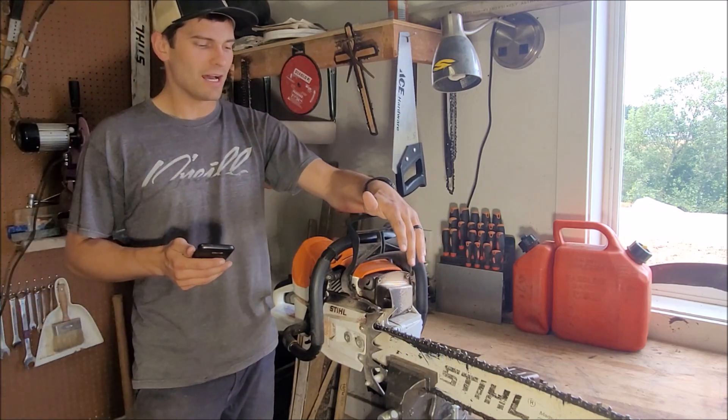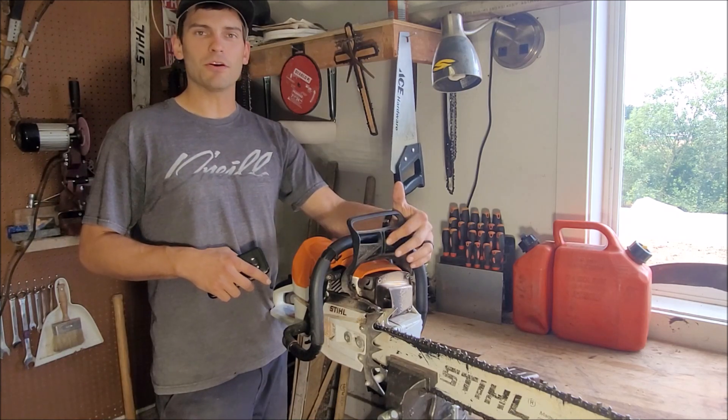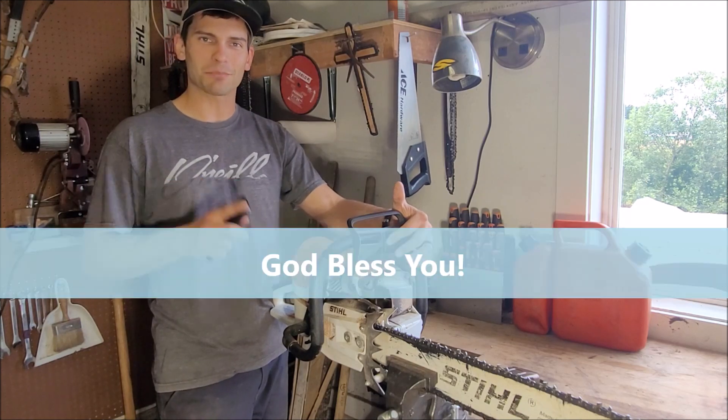This isn't paid by the way — this is just me doing some science experiments. Hope you guys enjoyed this video, hope you learned something today. I know I did, and I'll see you on the next one. God bless you guys.